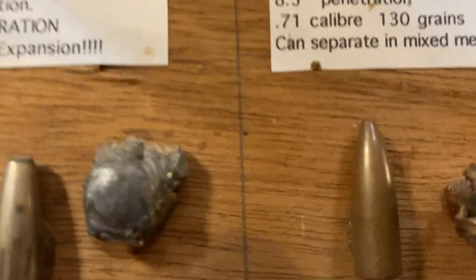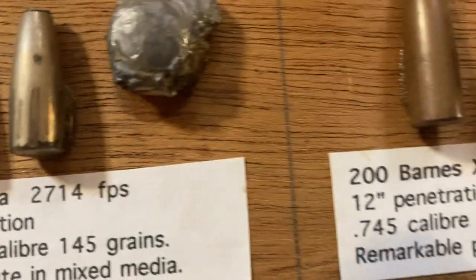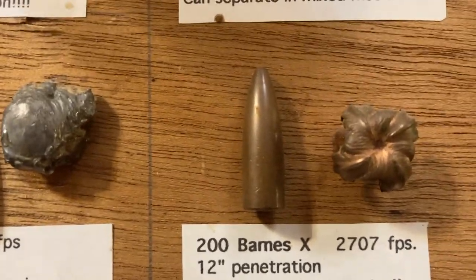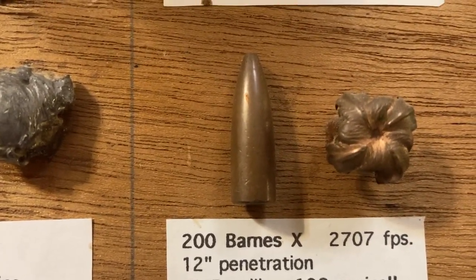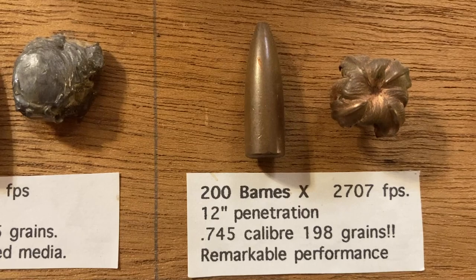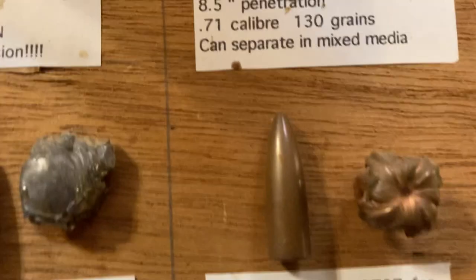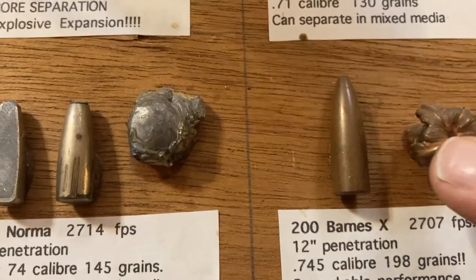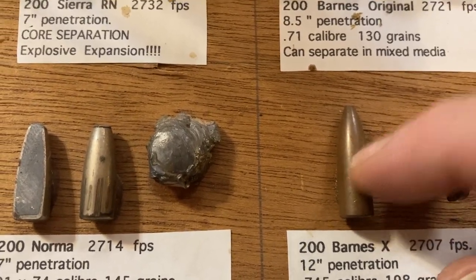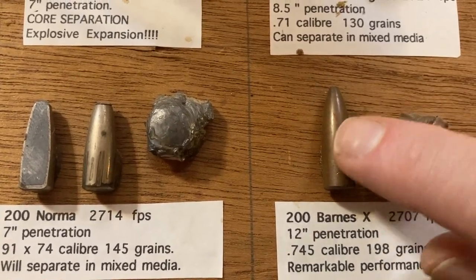The other type is a homogeneous bullet. Here's an old example — a Barnes X bullet. It's all copper with a little hollow point that expands like an X, always hangs together, and hardly loses any weight. This one started at 200 grains and came back at 198. The newest versions are the TSX or TTSX bullets, which have little grooves that reduce pressure and allow better velocities. But even these old X bullets were pretty good for big stuff.